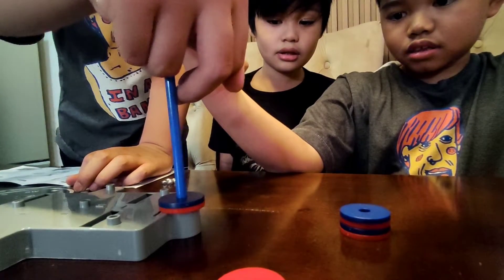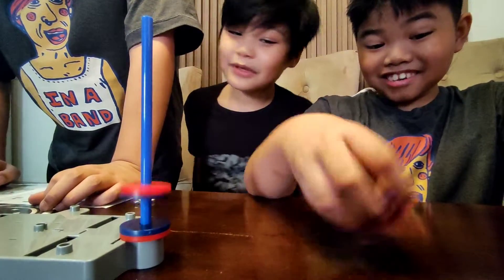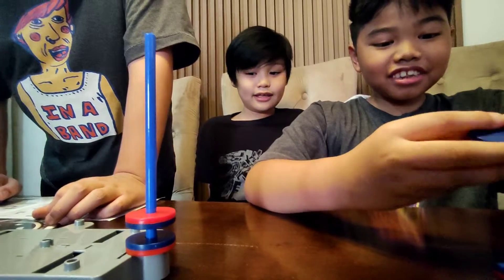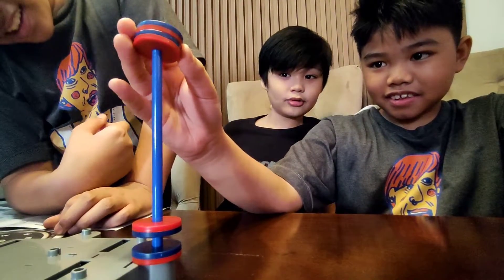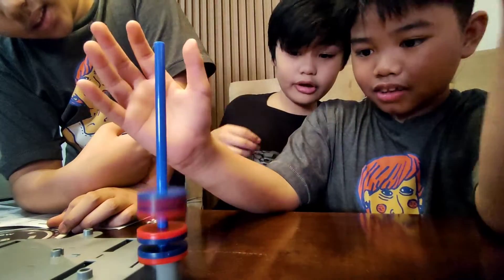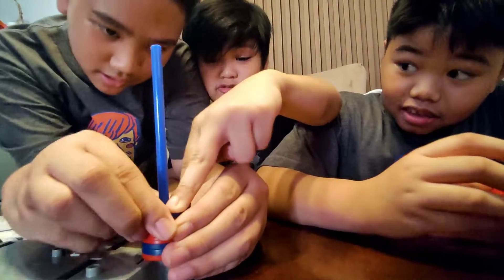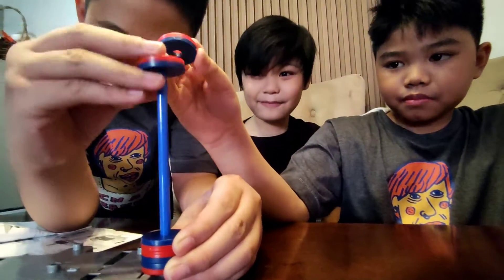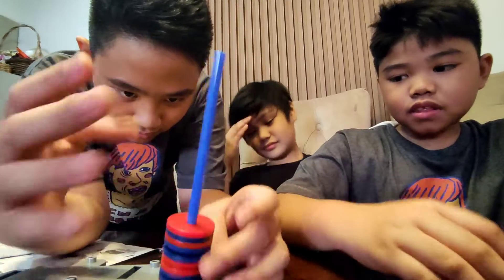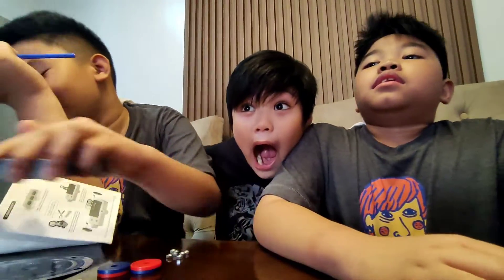Make it stable! Make it stable! I'm a master at this!